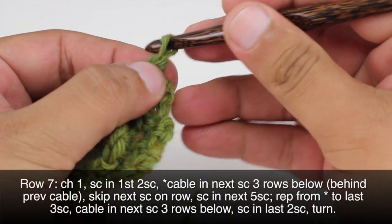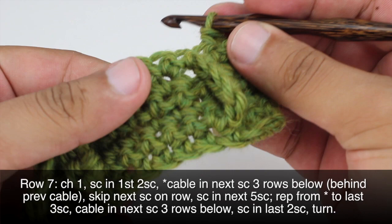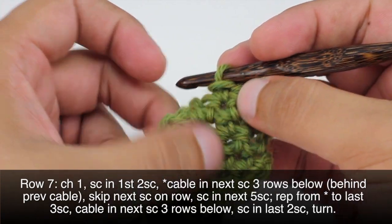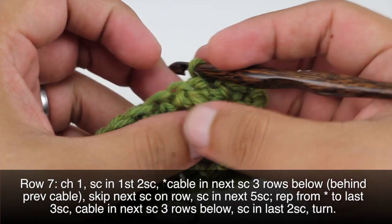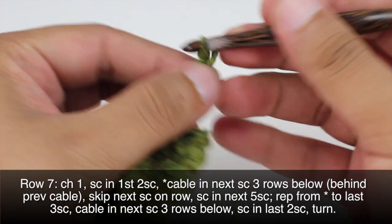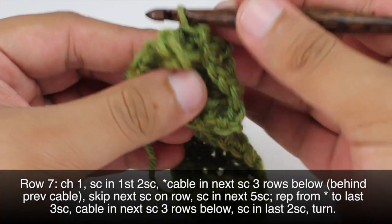Row 7: We're going to begin by chaining 1, then do a single crochet into the first 2 single crochets in the row — so there's 1 and 2. Then we'll start our repeat by doing a cable in the next single crochet 3 rows below. Now, to make this cable look right, rather than going 3 little rows below in that same row, what I'm going to do is go into the next row — so this would be 1 row, 2 and 3 — this is going to give it a little bit more curve along the side. So we'll chain 4 for our cable, come right above our previous cable, and slip stitch that.